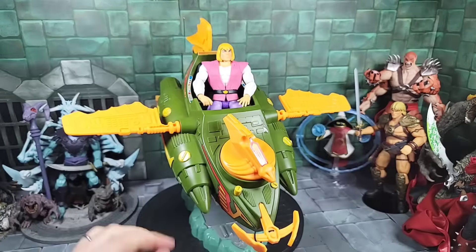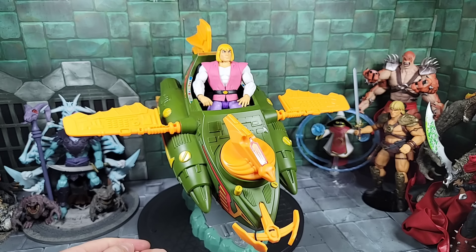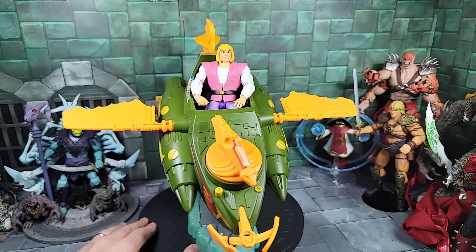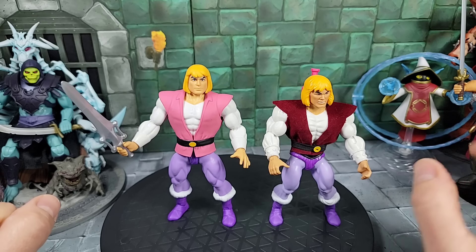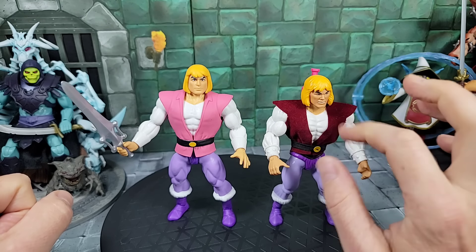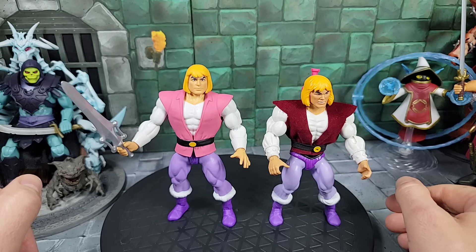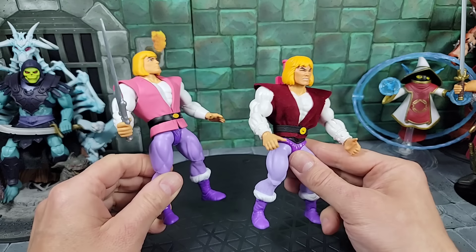The Sky Sled has foot pegs to help hold figures in. Another important vehicle is the Wind Raider — in the Filmation cartoon you see Adam flying around in the Wind Raider. Just look at that setup — in the cartoon the Wind Raider could hold like four people or two people with Battle Cat in the back. This version has a really small cockpit but it works. Now for another key comparison — our Cartoon Prince Adam against the Filmation inspired Prince Adam that came with the Sky Sled, where I put a maroon vintage style vest on the Origins figure.